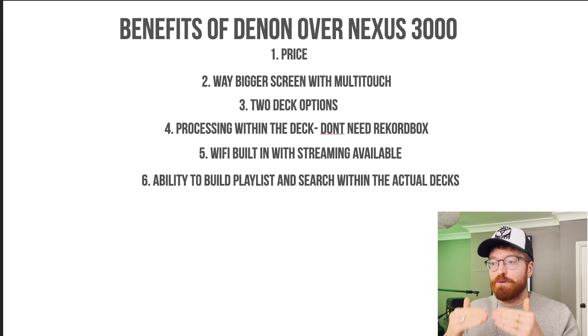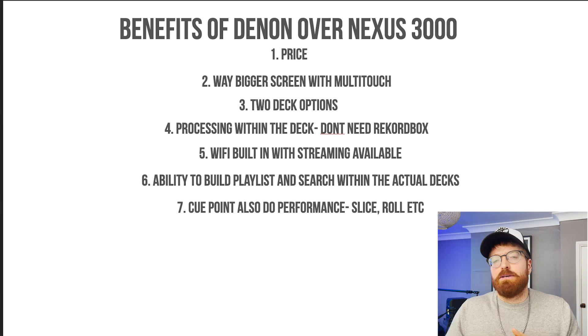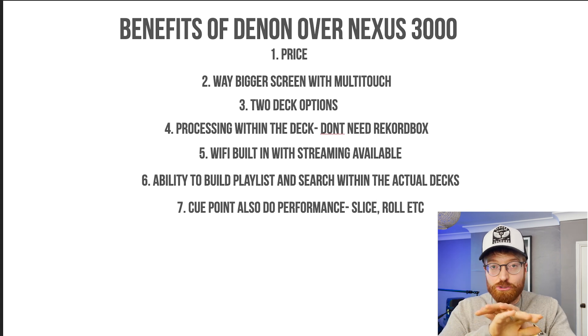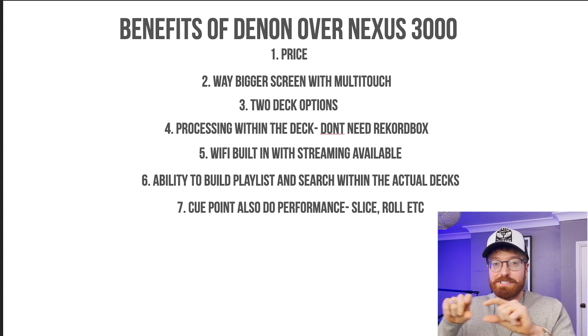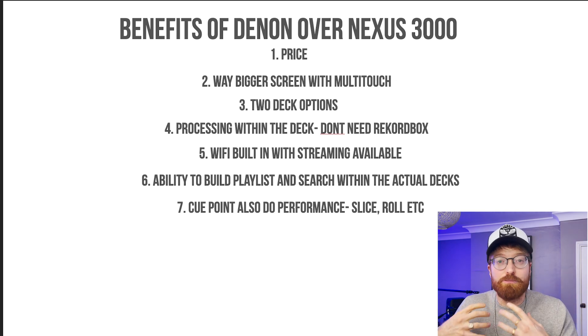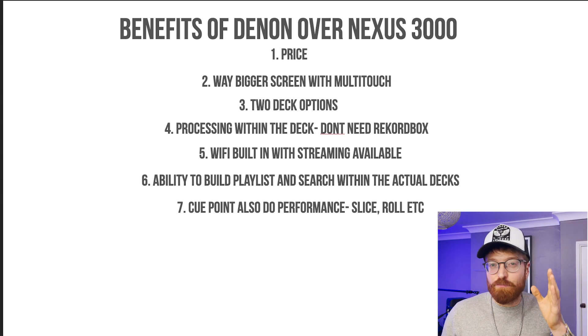Number six: the ability to actually build playlists and search within the actual decks — search through songs, create playlists, drag and drop, all this kind of stuff. You can't create playlists on the Nexus 3000, which seems archaic, but you can on the Denons. Number seven: the cue points on the Denons have multiple functionality — it's not just cue points, you can do roll mode, slice mode, different performance stuff with them. On the Nexus the cue points are just cue points. I also prefer where they're positioned on the Denon — down at the bottom of the deck, which is what I'm used to.